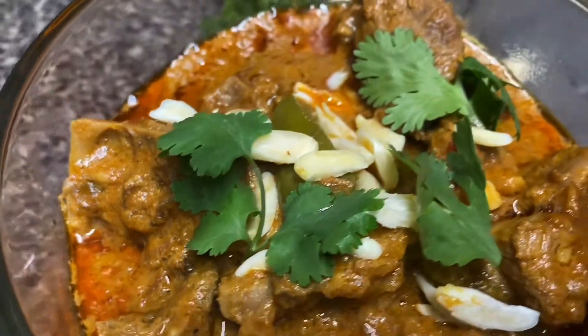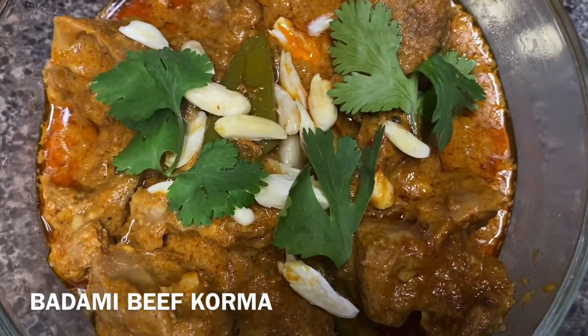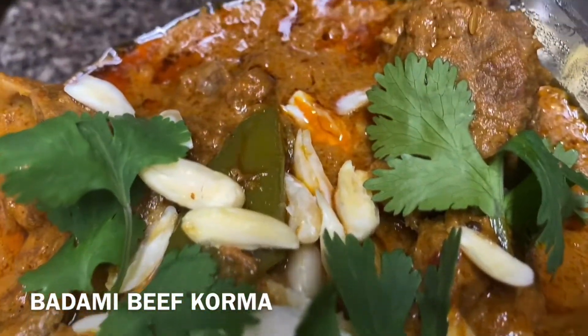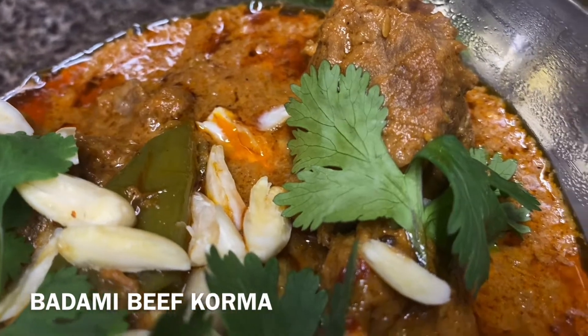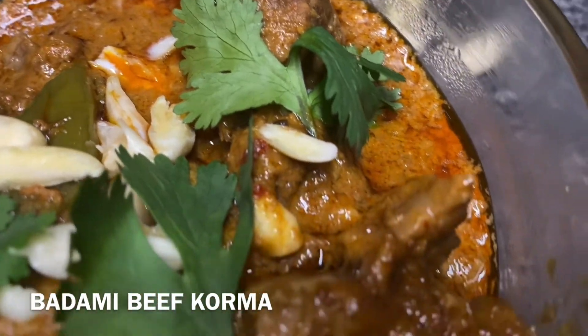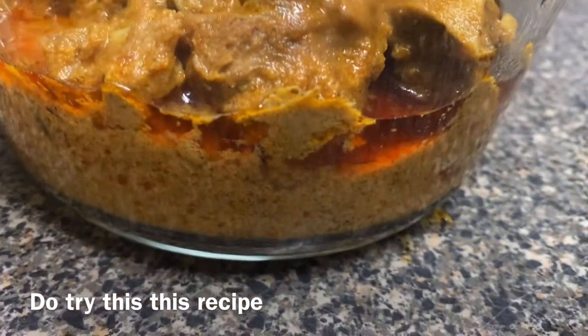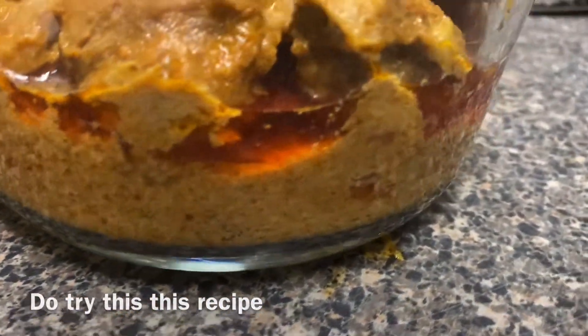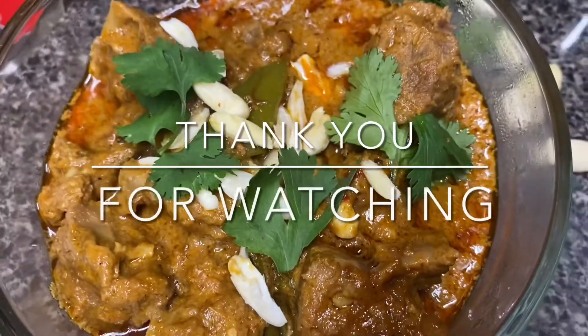After five minutes it's ready to serve and it looks so good. Trust me, it was really delicious — I really want you all to try this recipe. I hope you all like this recipe, and if you have any questions do let me know in the comments below. Thank you so much for watching!